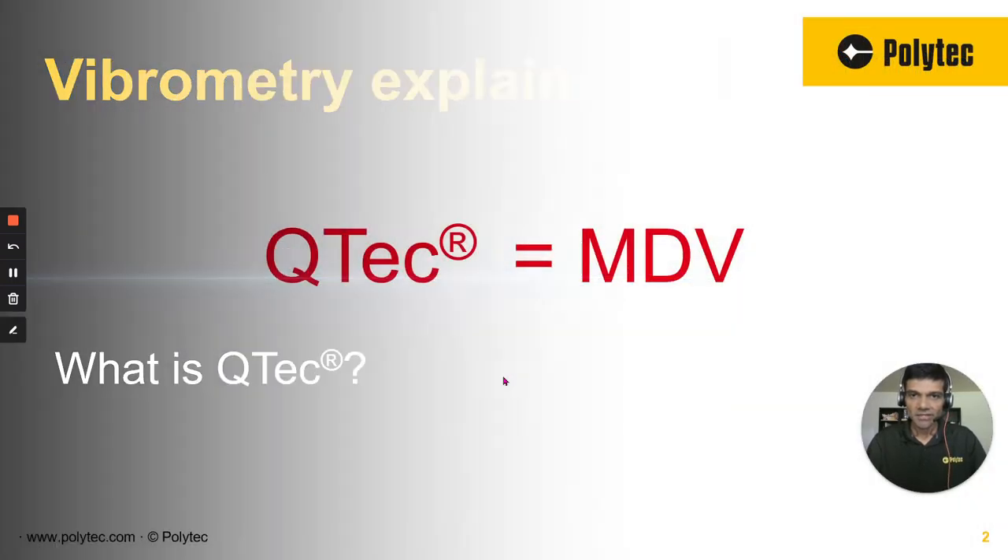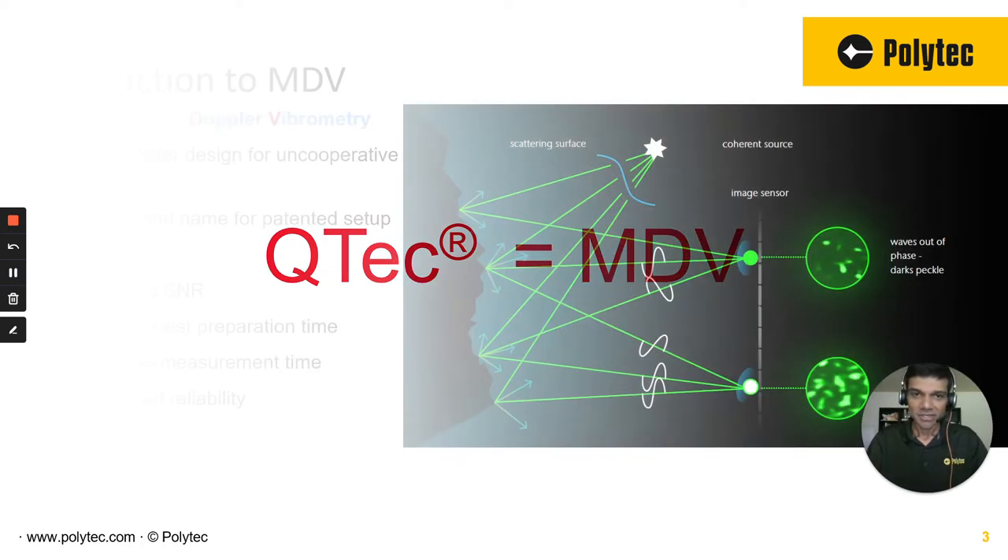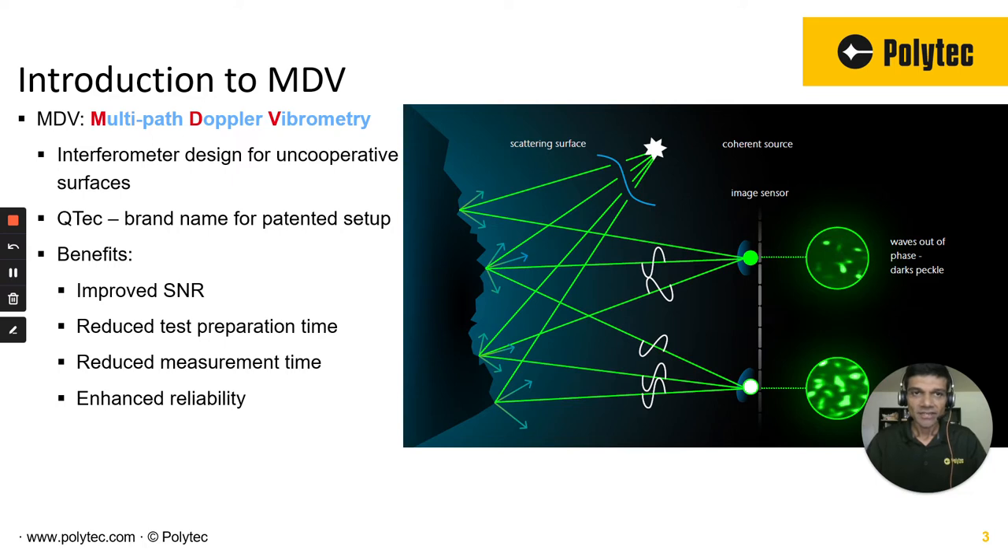Q-Tech is MDV — shortest video ever! But we're not done yet. Let me explain what we mean when we say Q-Tech is the same as MDV. MDV is a more generic term for what's considered multipath Doppler vibrometer or vibrametry. Q-Tech is the patented technology, and Q-Tech is the brand name that Polytech uses. You can use both interchangeably, but the industry has adopted Q-Tech in their research.